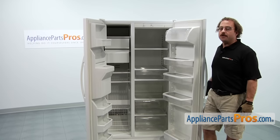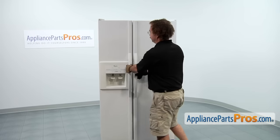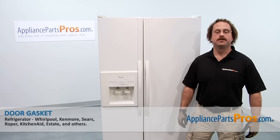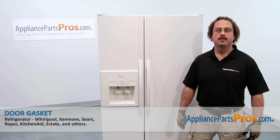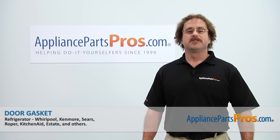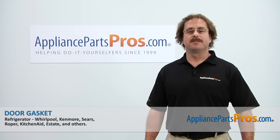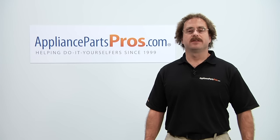Now that we are done installing the part, we can close the refrigerator door and the freezer door. Now that you have finished repairing your refrigerator, you can plug it back in, make sure it starts to cool off and goes back to its normal temperature. Thanks for joining us for another successful repair, brought to you by AppliancePartsPros.com. Check out our other repair videos on our site, Facebook, and YouTube.